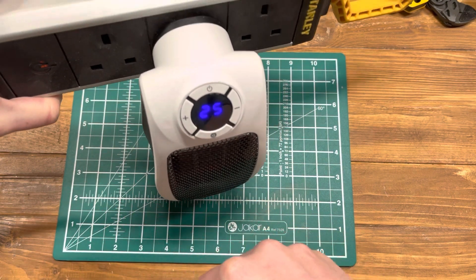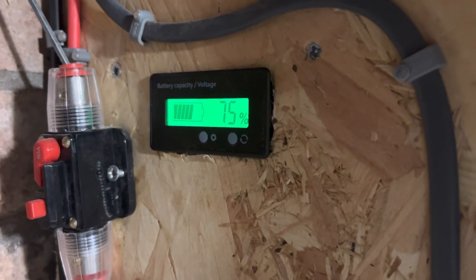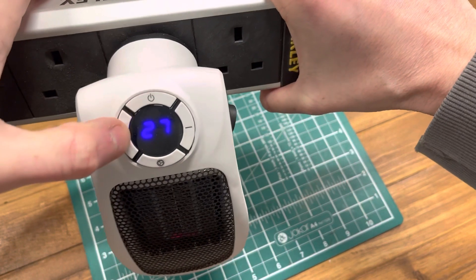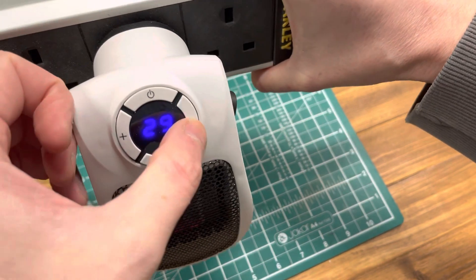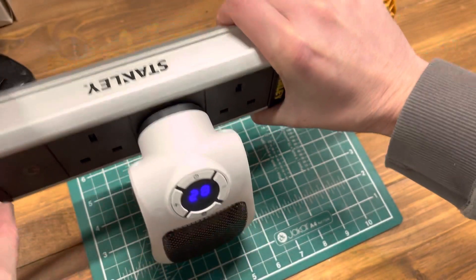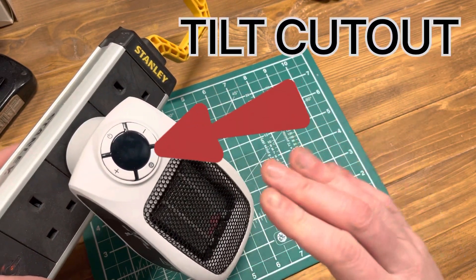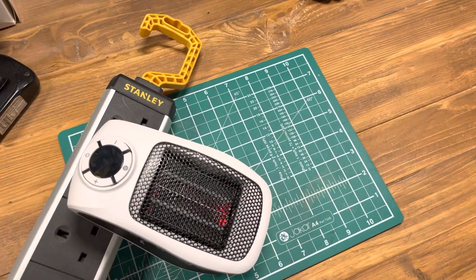Okay, we've got some heat. It's pumping out quite a lot of heat — quite impressive.